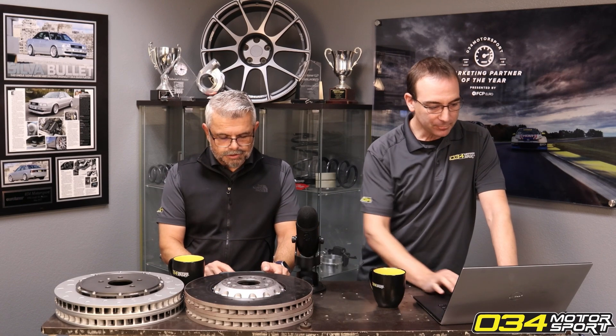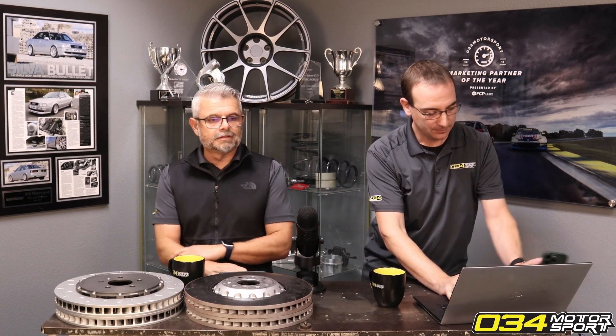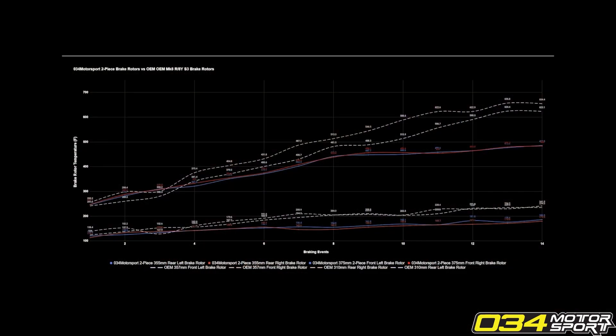Let's put up the brake rotor heat chart. We recently did some testing on our 8Y S3 in-house. This is the first time we're showing you guys any of these numbers, but this is the kind of testing we do to validate that our brake rotors work. The chart is pretty small — let me open it up and get you a bigger image.